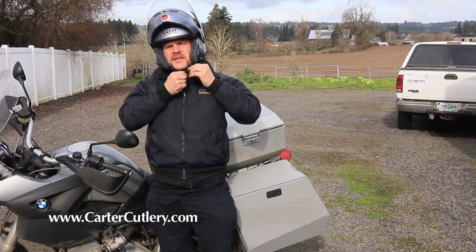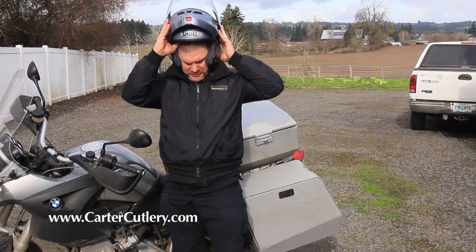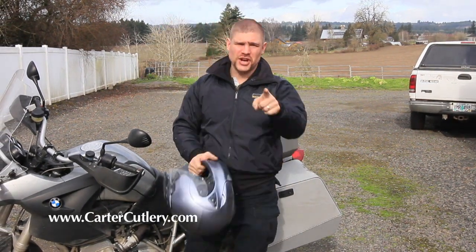Hello there YouTube, Murray Carter from Carter Cutlery, bringing you guys another sharpening update.